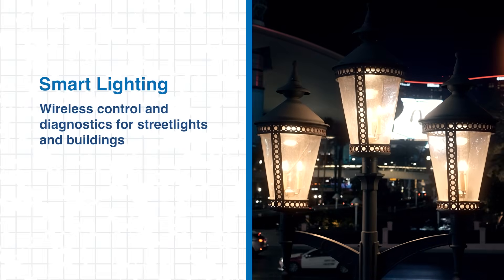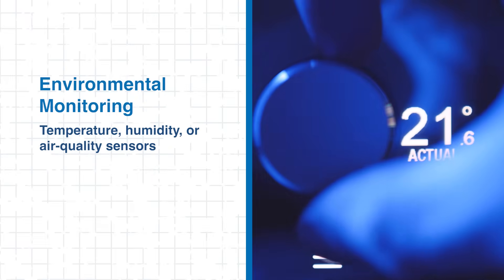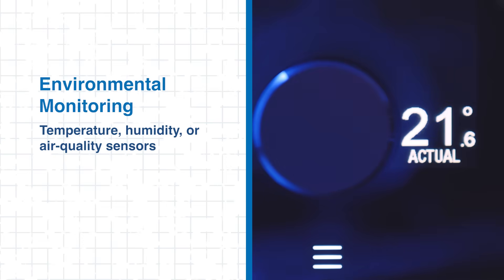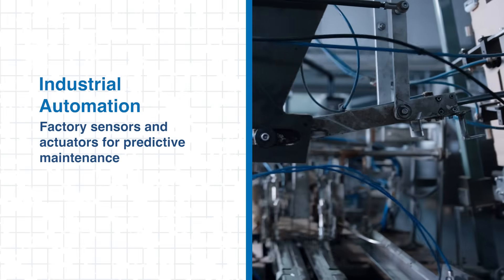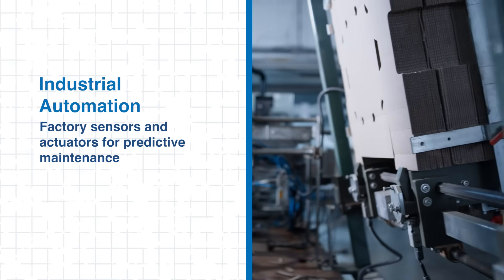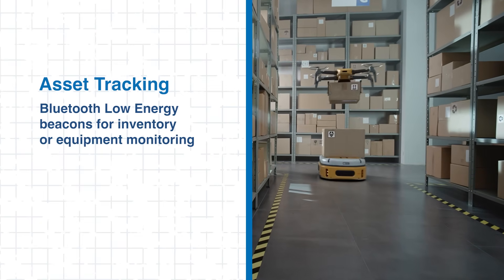DigiXB3 Blue modules are well-suited for a variety of industrial IoT applications. In smart lighting, they enable wireless control and diagnostics for streetlights and buildings. For environmental monitoring, they connect temperature, humidity, and air quality sensors to deliver real-time data. In industrial automation, the modules link factory sensors and actuators, supporting predictive maintenance and operational efficiency. Additionally, asset tracking is made easy with Bluetooth beacons for inventory or equipment monitoring. With robust communication, secure data transfer, and energy-efficient operation, DigiXB3 Blue modules make an excellent choice for scalable IoT deployments.